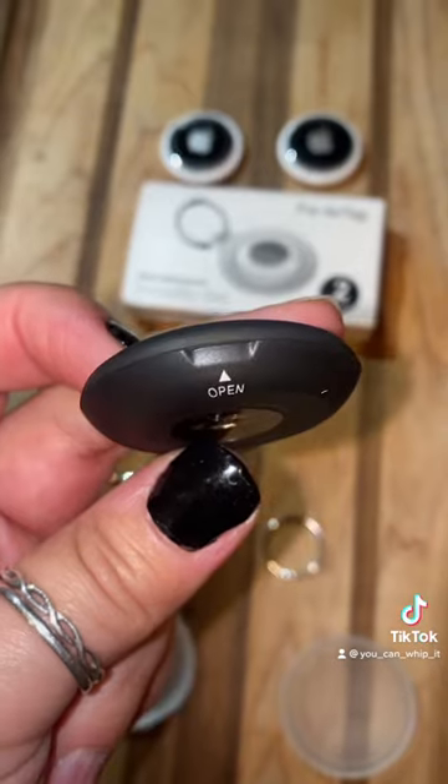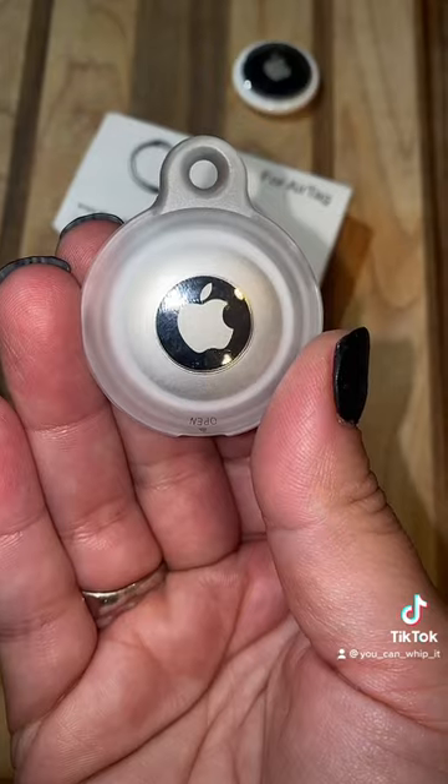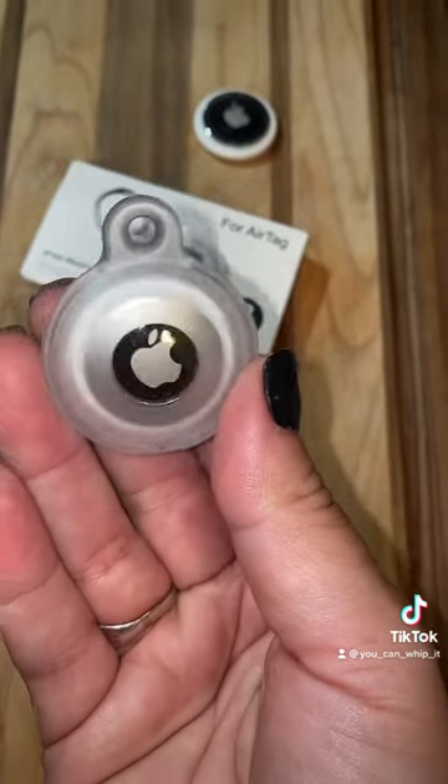To get them open, you have to open them from the bottom. Inside, you get two different keyring attachments. Your AirTag goes in with the Apple sign in the clear part.